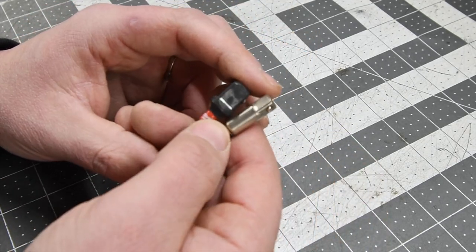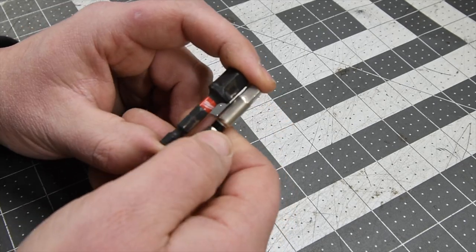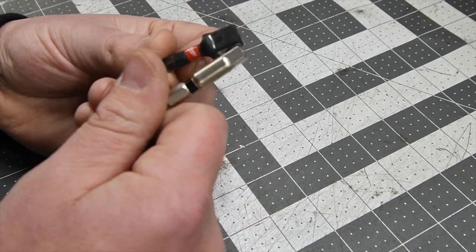No matter what, socket adapters are going to break. I do not use RYOBI bits because RYOBI bits are garbage. To answer your question, I use Milwaukee and Makita. When it comes to socket adapters, go to the closest store by you, because every brand is going to break no matter what. It doesn't matter what adapters you use — they all break.